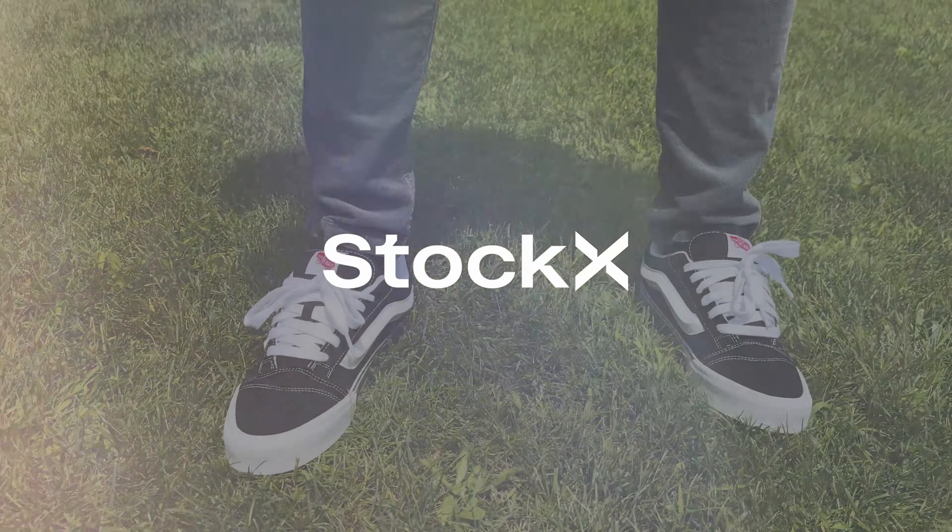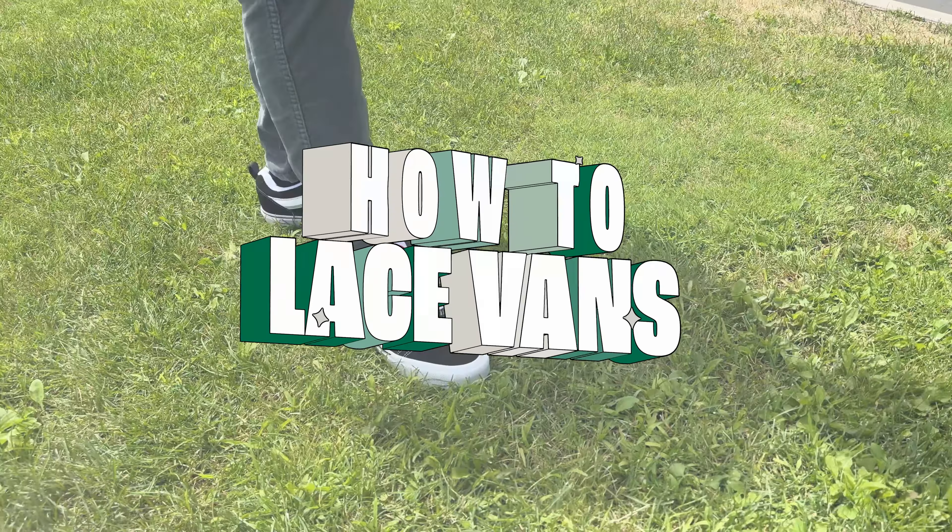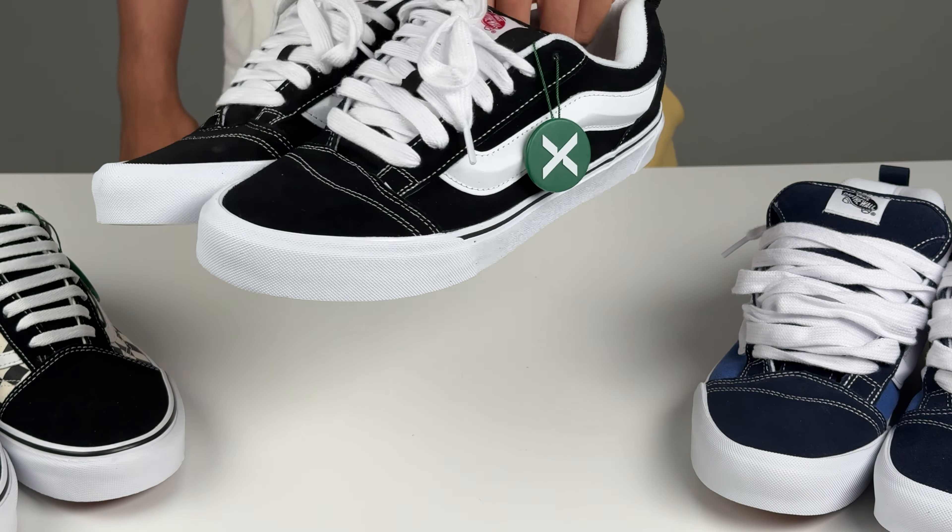Welcome to StockX. It's summertime, though living is easy, and today we're diving into the top three ways to lace up your Vans for the summer season. Let's explore how you can elevate your Vans game with these three lacing techniques.